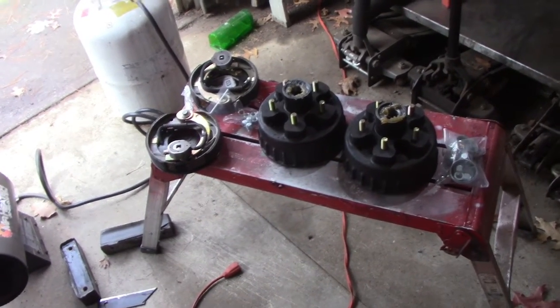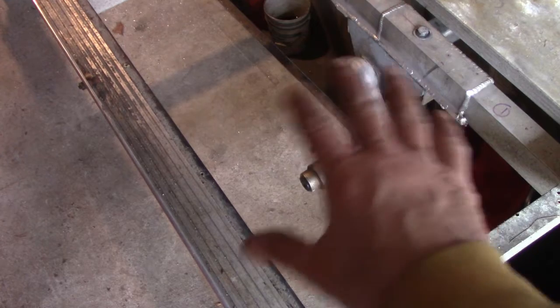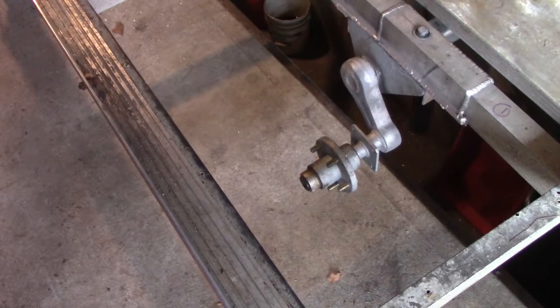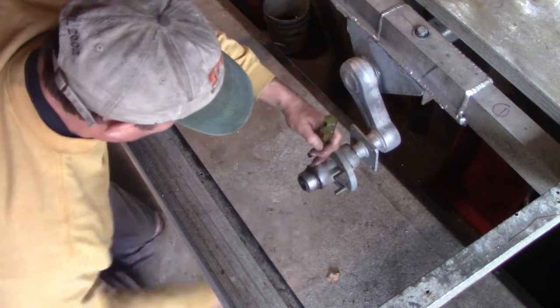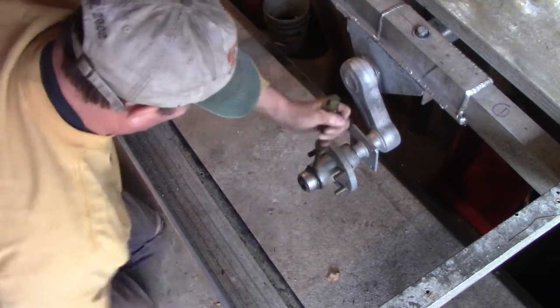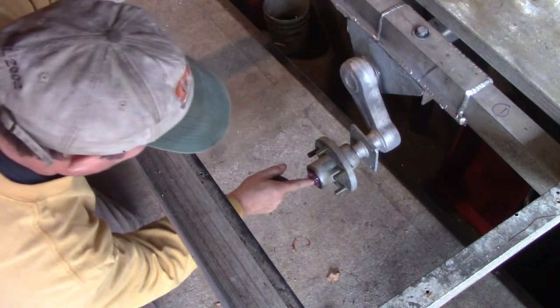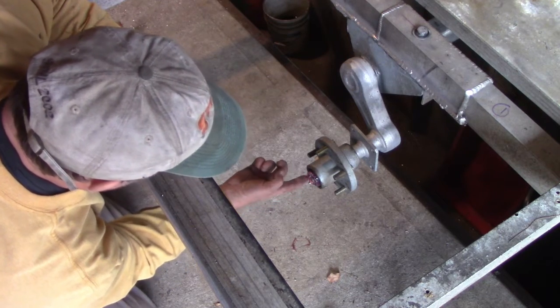First order of business: getting these idler hubs off, which is easy. We're just going to take this dust cap off. The decking and wood isn't on here because I was doing some other work, but you don't need the decking off — you can come in from underneath. Let me get a rubber hammer, knock that dust cap off, and get the axle nut off. The cotter pin is probably stainless steel so we're going to need a good pair of dikes to bend that pin up.